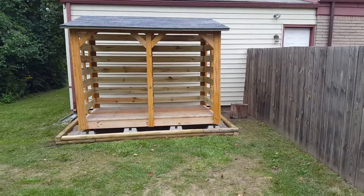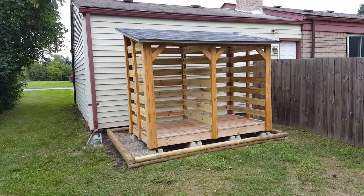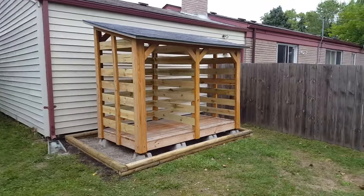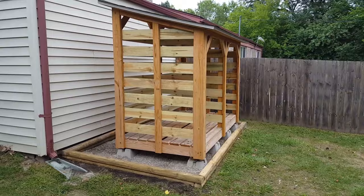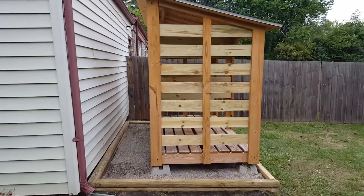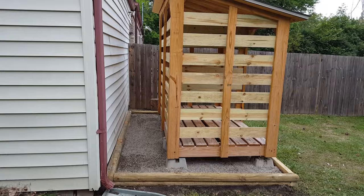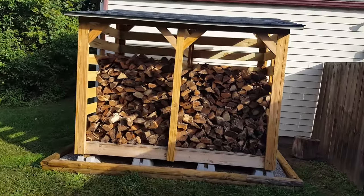Last year, I decided that I wanted to store some of my firewood closer to the house for easier access during the coldest days. I wanted a storage solution that would hold at least two or three face cords of wood. I had the perfect spot behind the garage to construct a roughly 8 foot by 4 foot firewood shed. As with many things, I made it more expensively and more elaborately than I probably needed to.